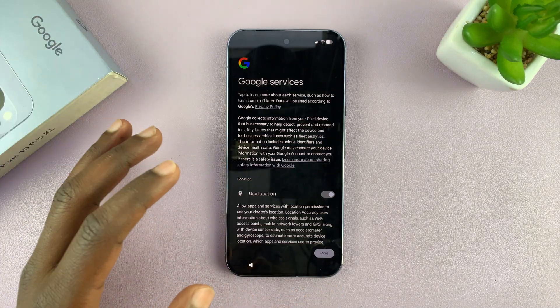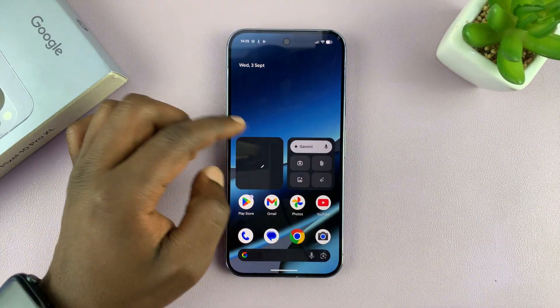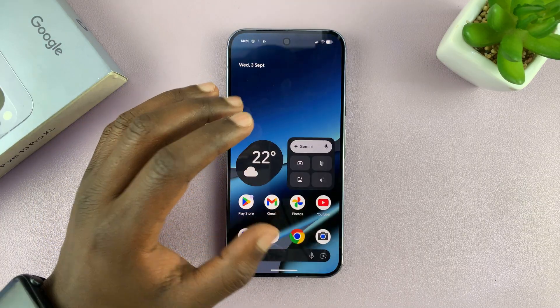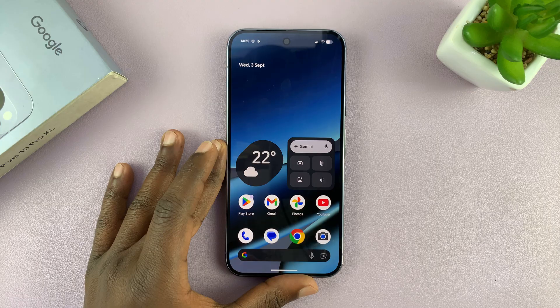Just finish up the setup process. That is basically how to regain access and bypass a forgotten password, PIN, or pattern via recovery mode hard reset on the Pixel 10.